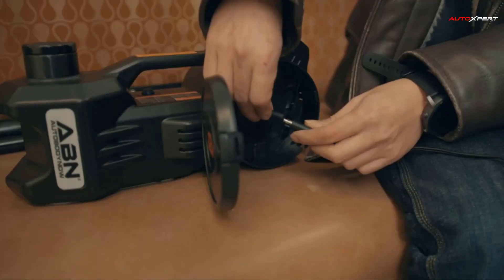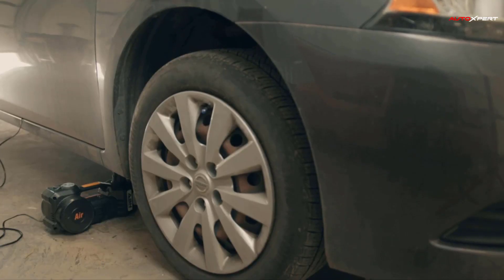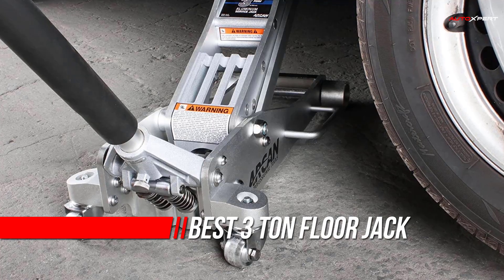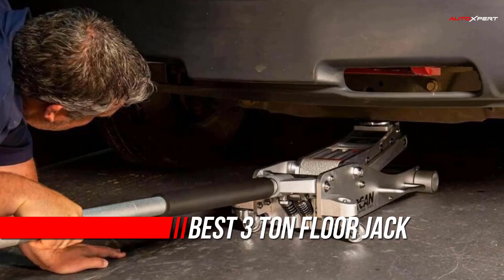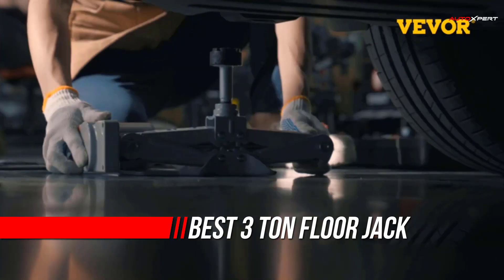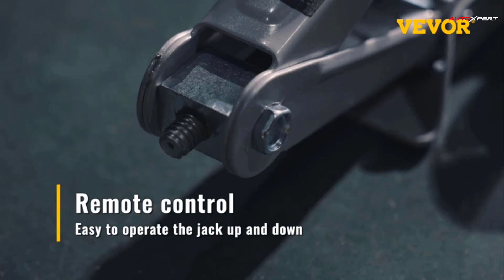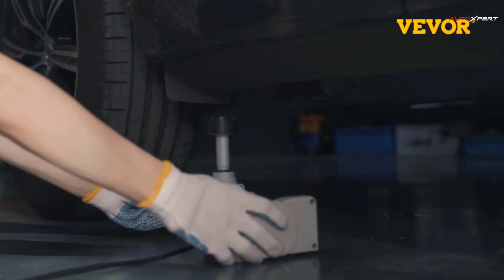When you find yourself on the underside of your vehicle, changing a tire or doing a quick repair, you want to have a floor jack that you can rely on. For mid- to full-size cars, SUVs, trucks, and even larger vehicles that don't weigh over 6,000 pounds, I recommend that you go with the best 3-ton floor jack that you could afford.